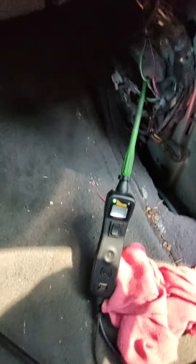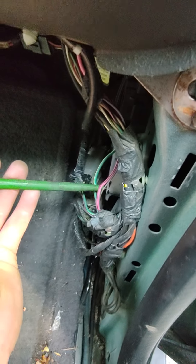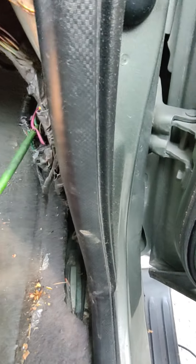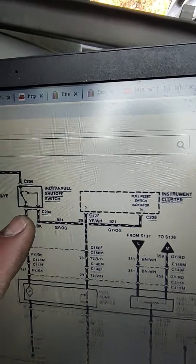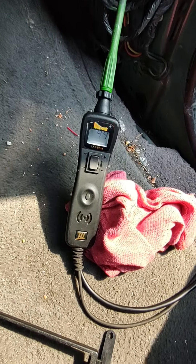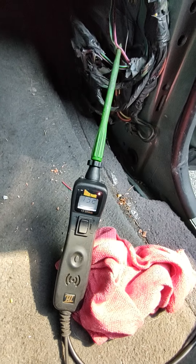Since we have power coming from the relay and fuse, I don't even have to check those separately. Now we're going to verify that the inertia shutoff switch itself is working by checking the output coming out of the switch. This is the pink and black circuit going to the fuel pump. Switch on — we got power. Now cranking — yes, we got power. So we know the switch is also good.